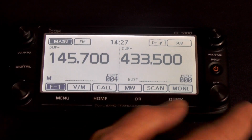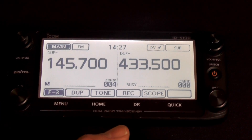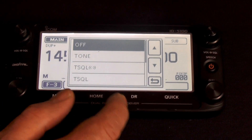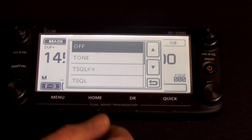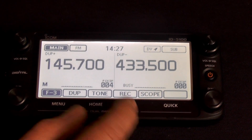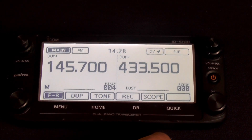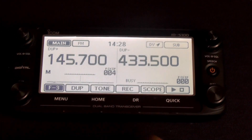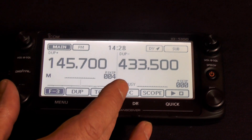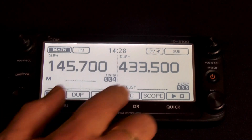You've got function keys along the bottom which are selectable — three banks of function keys. For instance, if you wanted duplex, you just press duplex and can select plus or minus duplex very simply, or subaudible tone. You can turn the tone on or have tone plus tone squelch, and if you want to adjust the tone, you just press and hold it to change the frequency. It's got a built-in QSO recorder so you can record many hours of QSOs, and a built-in band scope which you can leave scanning continuously. You can be scanning on one half of the receiver while tuned to a particular frequency on the other, so if any signals come up you can tune to them directly.